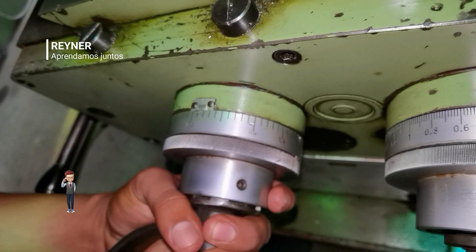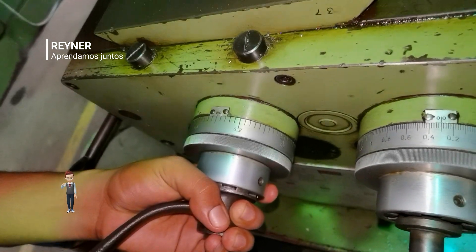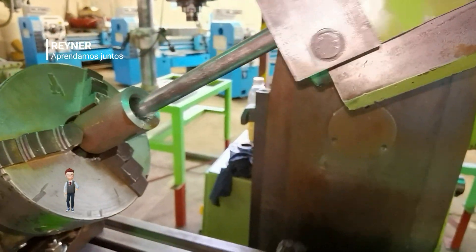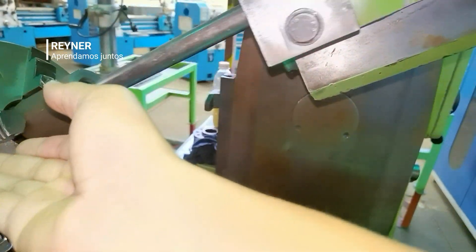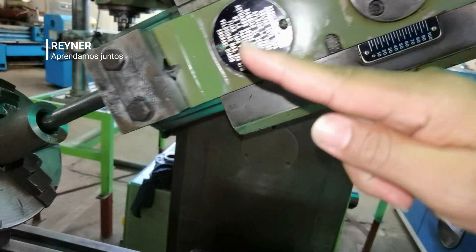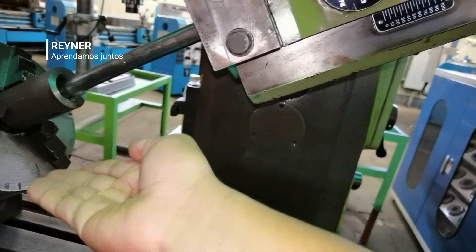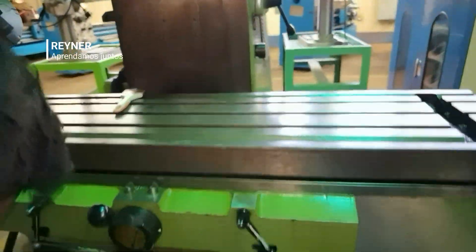En este momento la profundidad uniforme que llevamos es de 1,5 mm. Él va dando profundidad, la cual estamos controlando con el vertical, de tal manera que lo que estamos haciendo es levantar la pieza. La herramienta no se está moviendo en sentido vertical, solo en el movimiento oscilatorio de vaivén, de entrar y salir. La pieza en sí es la que nosotros estamos levantando. Vamos a ver por dónde va Benjamín.